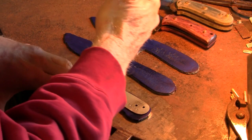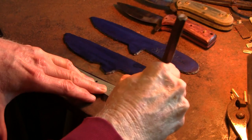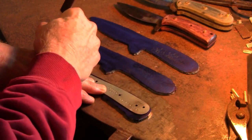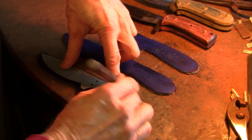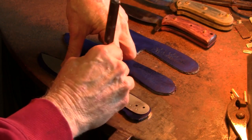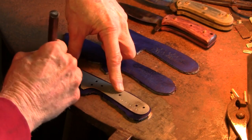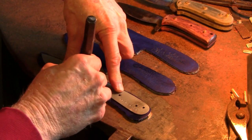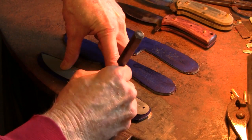I'll tell you a little bit about those blanks. I torched them out with the cutting torch and then heated them cherry red, stuck them in lime to anneal them. Now I'm scratching around my pattern and going to profile these blades on an abrasive wheel on a Baldor buffer.